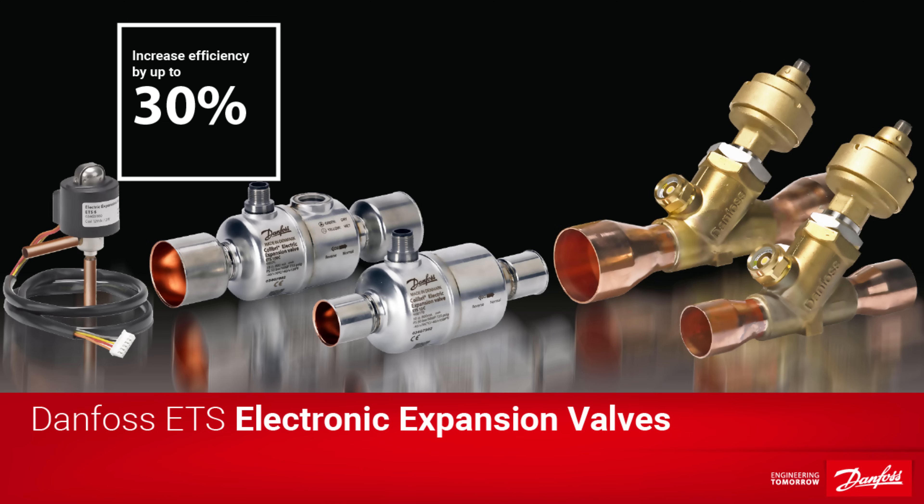Today's video is brought to you by our partners over at Danfoss who have kindly sponsored this video. Danfoss is committed to providing the very best solutions for a wide range of applications, including chillers, cold rooms, and heat pumps. These solutions include their series of high-quality electronic expansion valves which are approved for use with all common refrigerants as well as a wide range of capacities and pressure ranges. The compact and durable design make them easy to install while enabling significant energy and cost savings. You can check out their entire range of electronic expansion valves by following the link in the video description below.